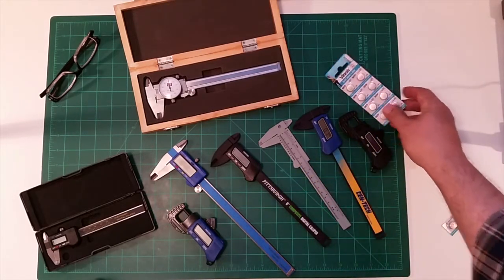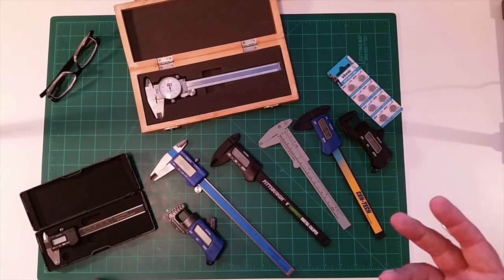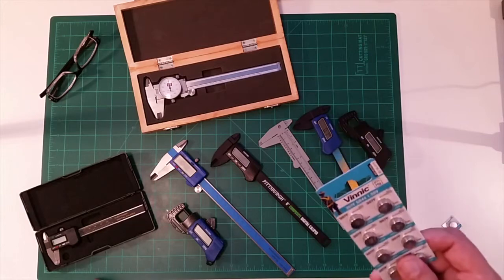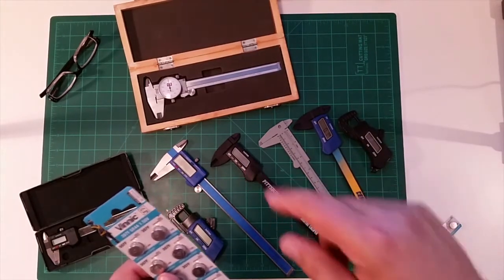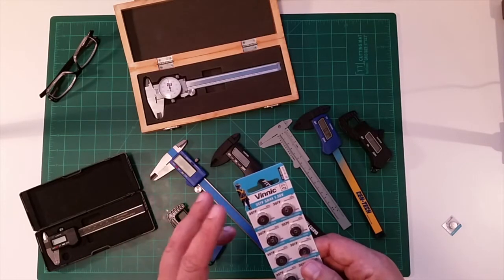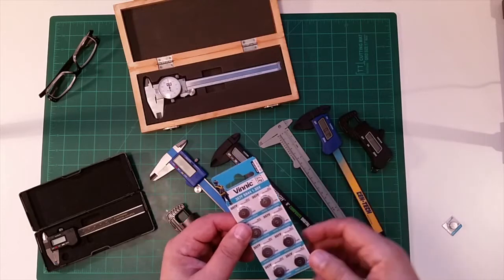I really wanted to share that, so if you're out there having the same luck, you don't spend a ton of money at Walgreens buying batteries that don't work. The SR-44s are a little bit harder to find — I'll put a link below. I ended up getting these off Amazon for about 10 bucks for a pack of 10, so about a dollar a piece, which isn't bad.